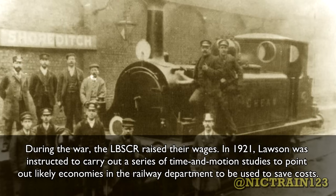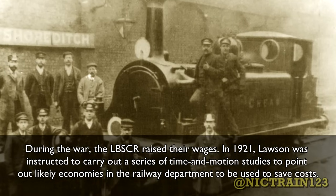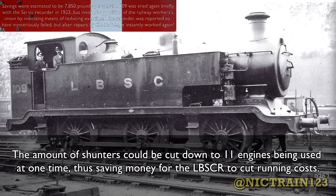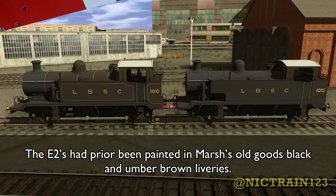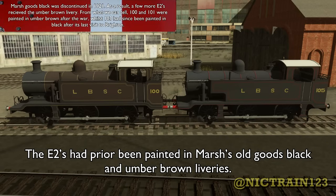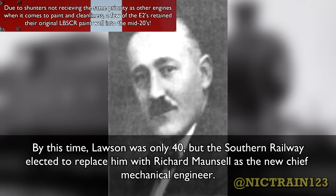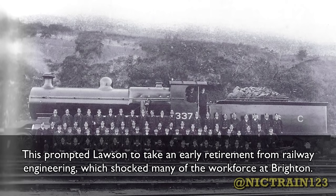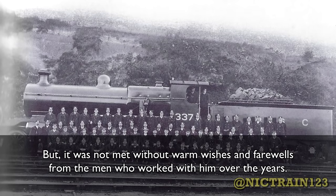During the war, the LBSCR raised their wages. In 1921, Lawson was instructed to carry out a series of time and motion studies to point out likely economies in the railway department. E2 number 109 was fitted with a surface movement recorder to monitor its performance as a shunter, and it was found the number of shunters could be cut down to 11 engines used at one time, saving money for the LBSCR to cut running costs. In 1923, the LBSCR was grouped with several other railways to become the Southern Railway. The E2s had prior been painted in Marsh's old goods black and umber brown liveries; now they were all being painted in the Southern Railway's lined black goods livery. By this time Lawson was only 40, but the Southern Railway elected to replace him with Richard Maunsell as the new Chief Mechanical Engineer. This prompted Lawson to take an early retirement from railway engineering, which shocked many of the workforce at Brighton, but was not without warm wishes and farewells from the men who worked with him.